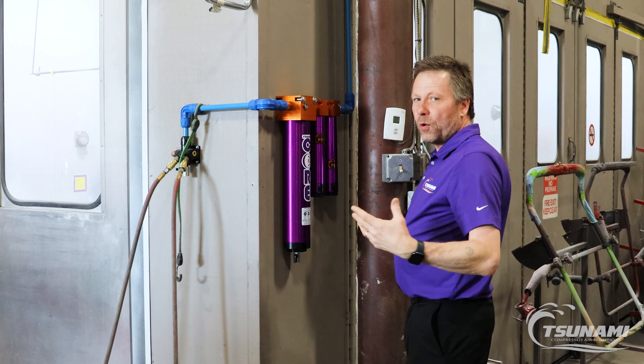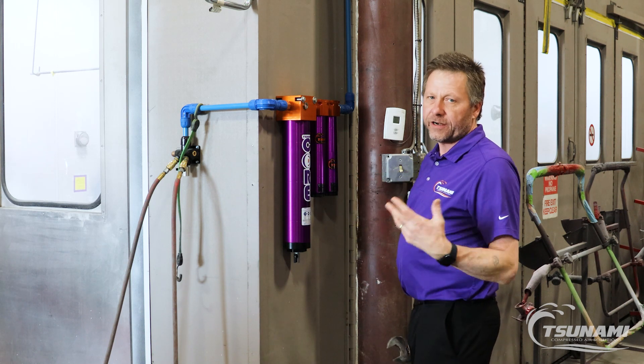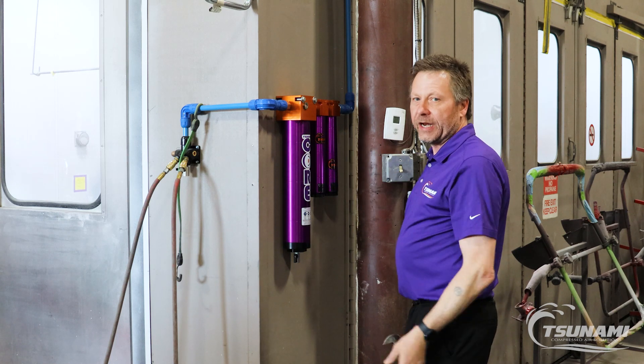Should they ever get to the point where they want to upgrade their system even further, we're going to talk to them about regenerative drying systems, which essentially replaces the core desiccant technology inside this unit every two minutes.